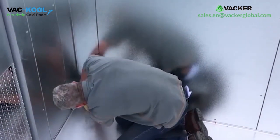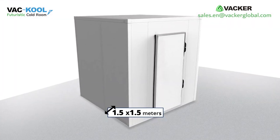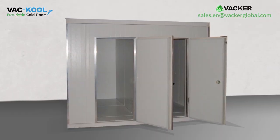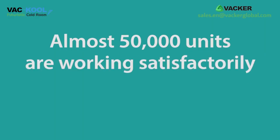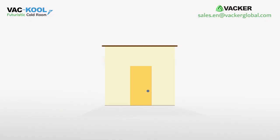You can build very small cold storages from 1.5 meter by 1.5 meter to very big rooms up to 50 meter by 50 meter. If you ever want to move the cold storage, it will be very simple. Almost 50,000 units are working satisfactorily for the past 10 years around the world.